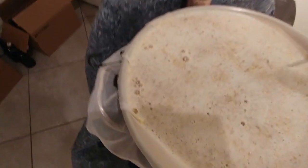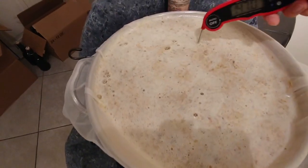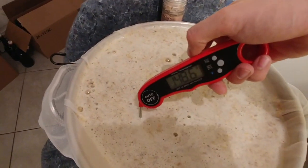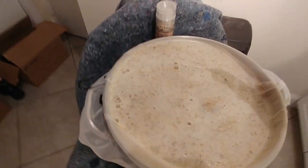As you can see, it's a very thin mash, but that's okay because we're going to add some sugar later to encourage attenuation. We are right on target at 148 degrees. That's fantastic - let's wrap this baby up and put it to bed.